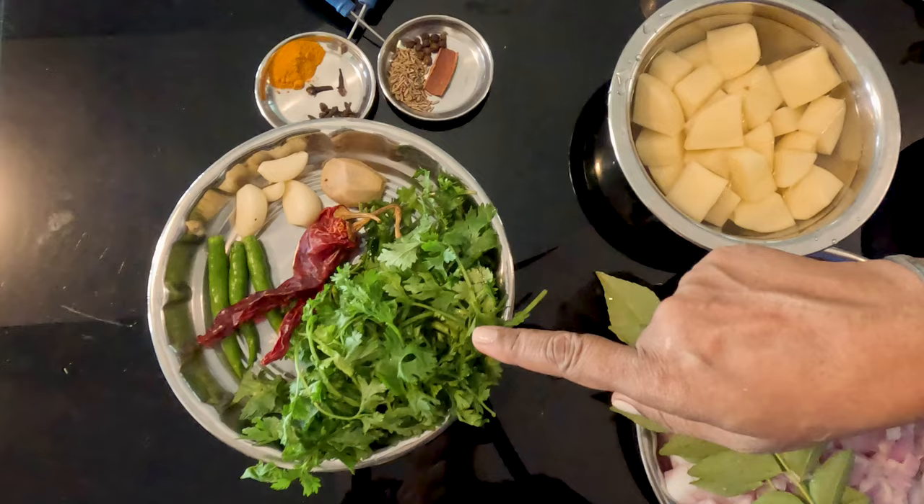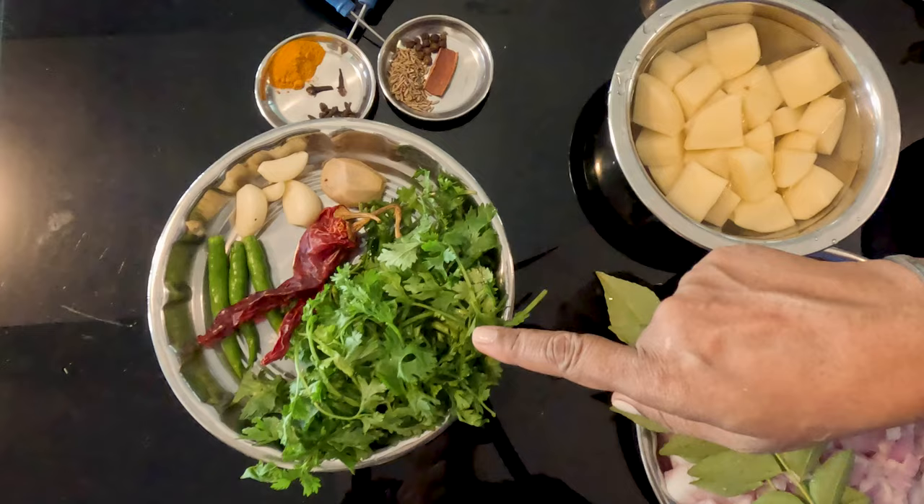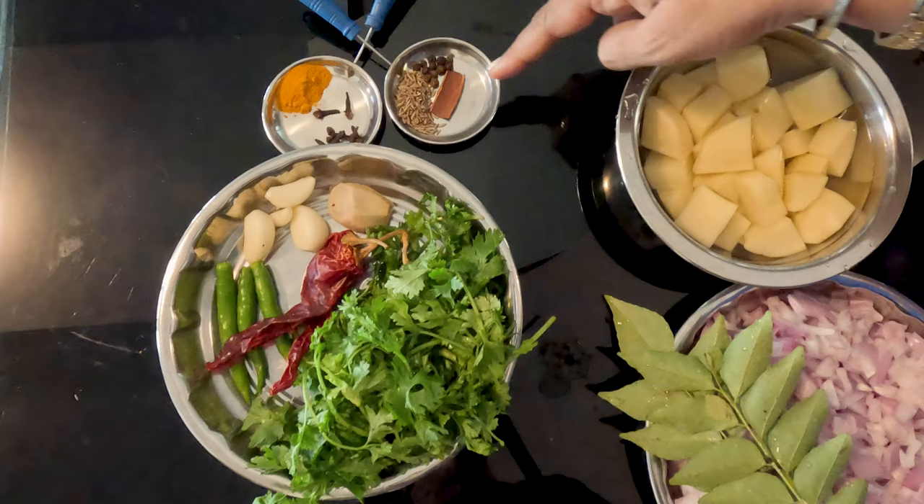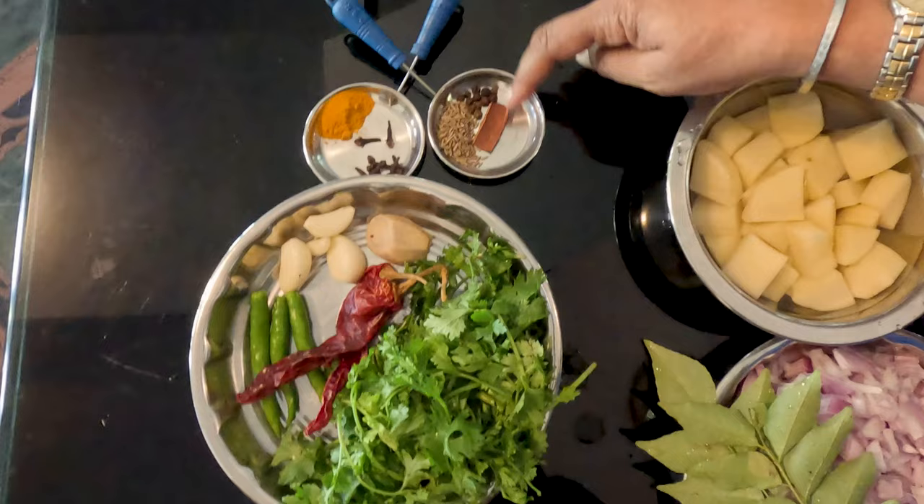And here are the ingredients for the masala for the green chicken curry. We've got 4 sprigs of coriander leaves, 3 green chillies, 4 garlic cloves, a little more than half an inch of ginger, 2 big Kashmiri chillies, quarter teaspoon jeera seeds, just a little less than 1 inch of cinnamon, 10 peppercorns, 10 cloves and quarter teaspoon of turmeric powder.